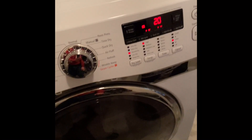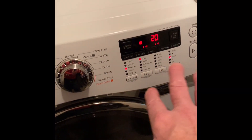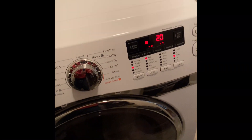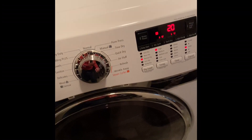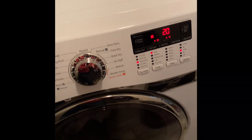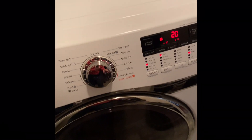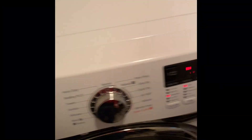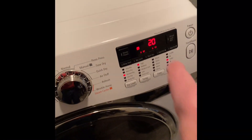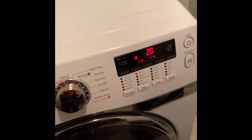We're 22 minutes into the drying cycle, and with the old control panel in there, this would have gone into an error code. Throwing an AE code means there was a loss of communication between electronic components, which basically means the control panel board and under here is the main control board. So the control panel board was the issue.